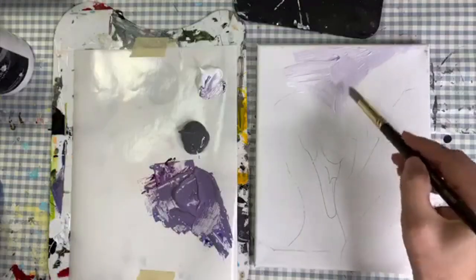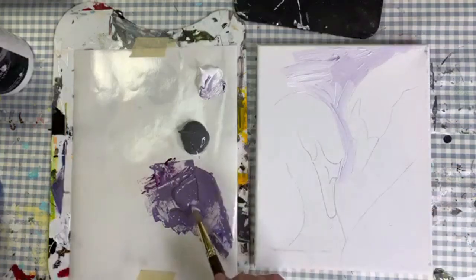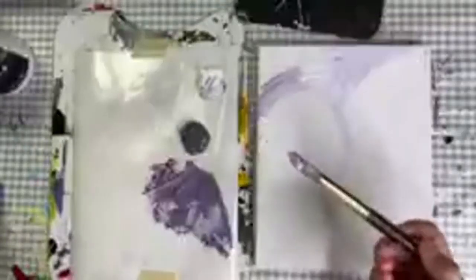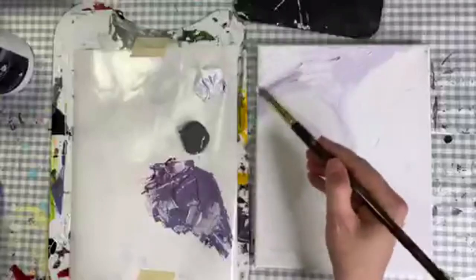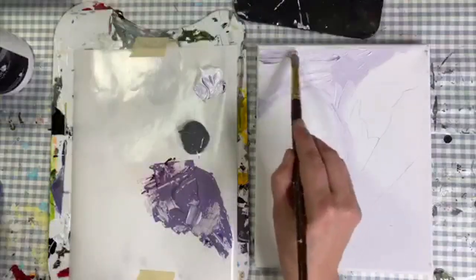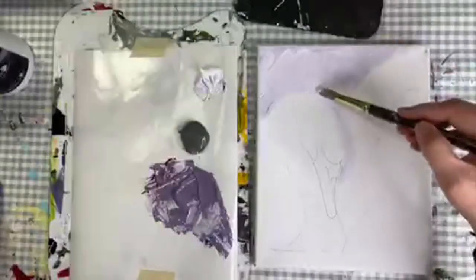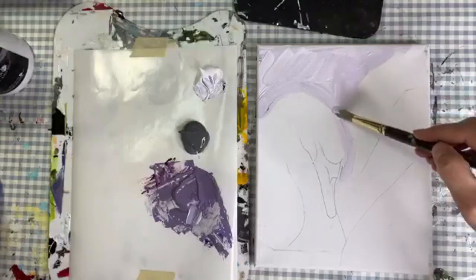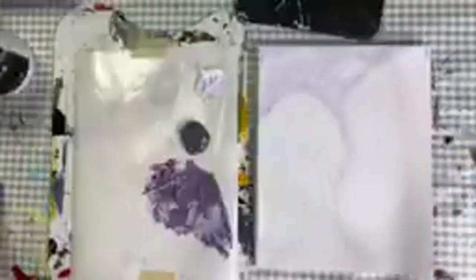I'm doing the background with a really muted purple — just kind of outlining back here, adding a little purple to my brush. Always use a lot of paint on your brush because I like to paint with texture.